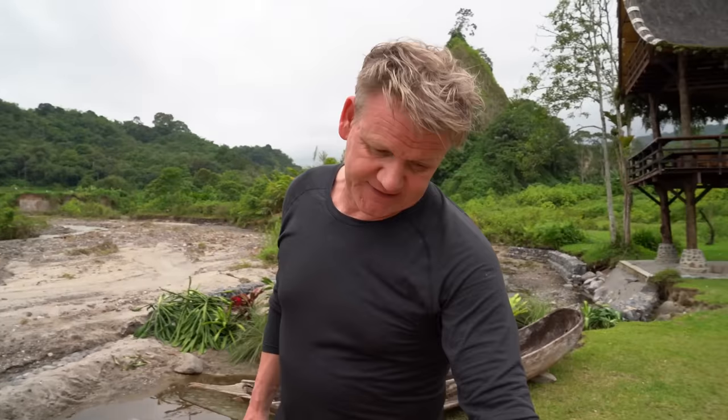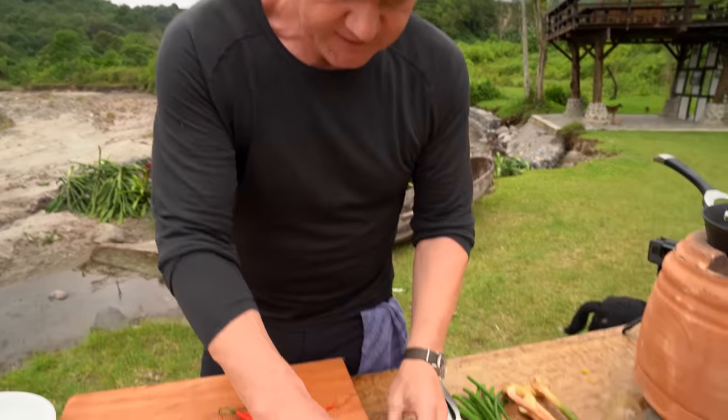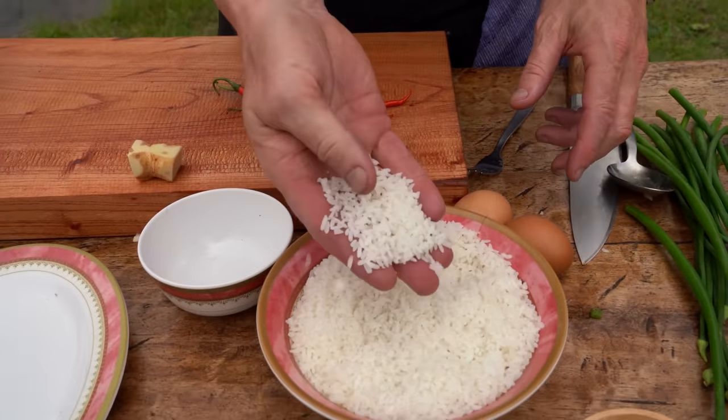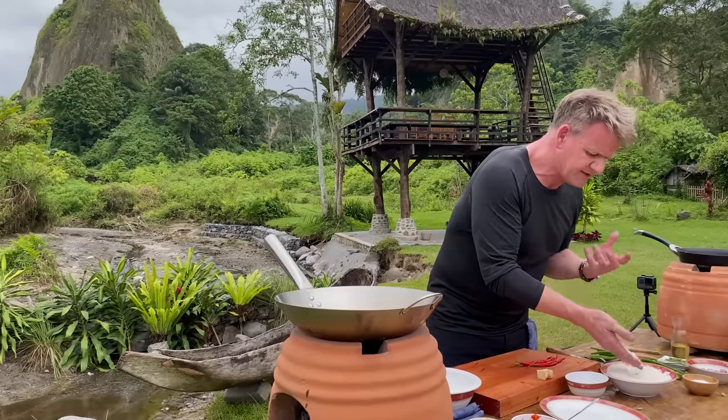Welcome back. I'm using eggs and some leftover rice to do a beautiful classic fried rice, the nasi goreng. This is a rice literally grown in West Sumatra — look at the grains, they're huge. This type of rice is only grown here and it's great for fried rice because it takes on so much flavor.